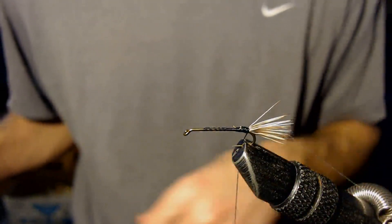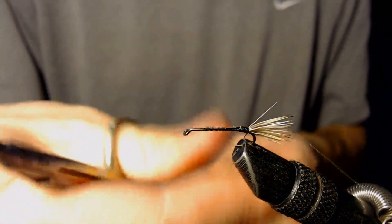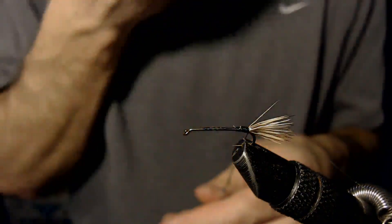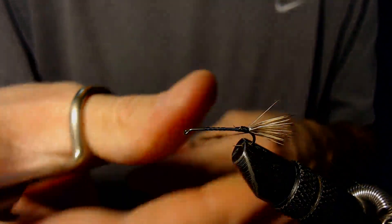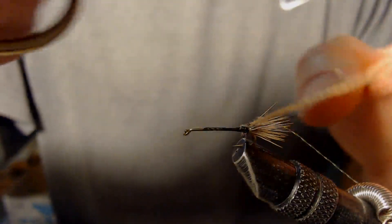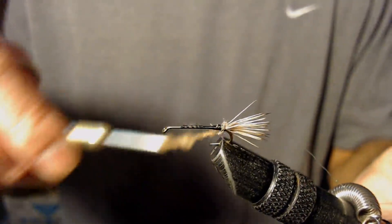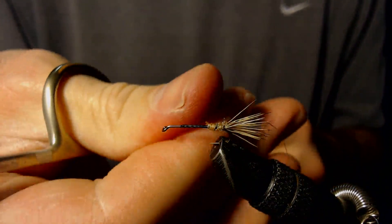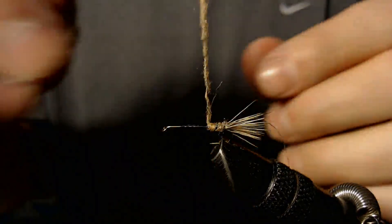I'm going to put that in the keeper so it's out of the way. Next I'm going to tie in some dubbing — just using some tan dubbing here — and wrap that up towards the front of the fly. When you're putting on your dubbing, you want to wrap in the same direction. Always twist in the same direction; that fastens the dubbing a little bit better to the thread.